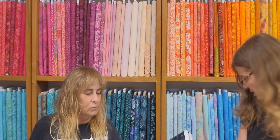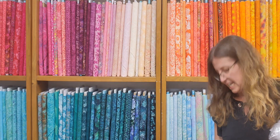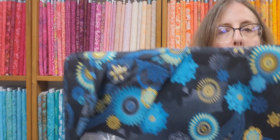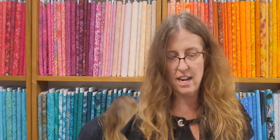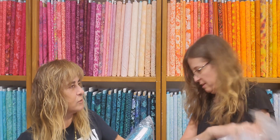Look at them colors — those are my colors. This is called Dancing Paisley. It is very vibrant and beautiful. It's actually got gold metallic. That would go beautiful with the bumbleberries. I like that next one — that's my favorite.